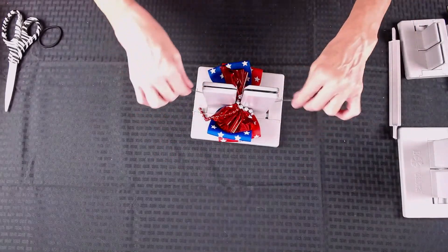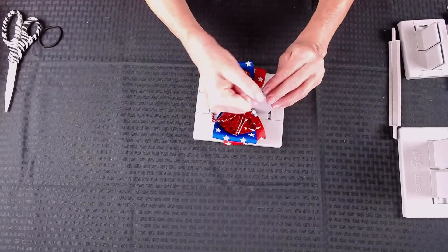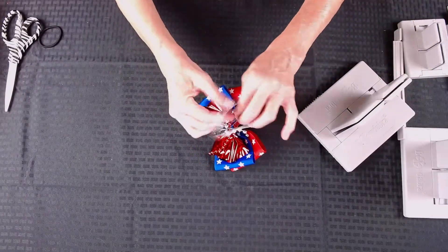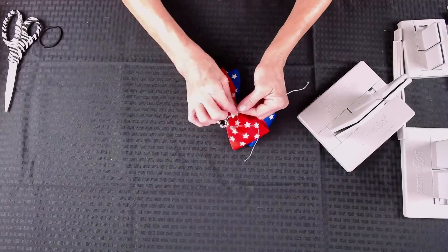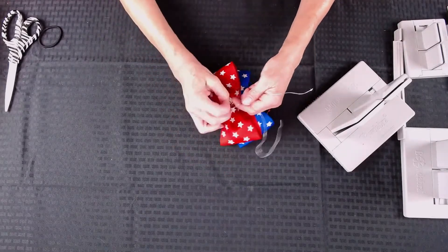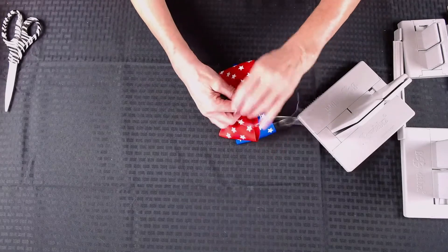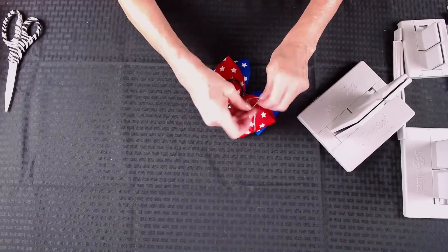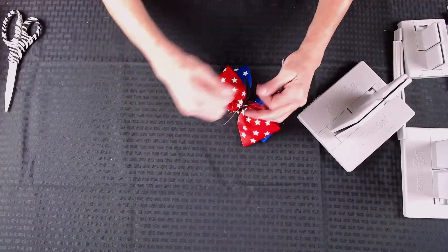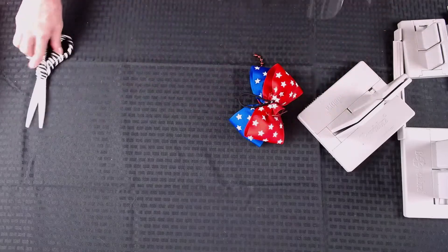I'm going to take my Bowdabra wand and give everything a really good push. You could also make this bow in the mini Bowdabra. Then I'm just going to pull this through, pull it really tight while it's still in the Bowdabra, and take it out. What I love about this is I'm not fussing with my bow because it's already tight. So now I'm going to tie a knot and tie another knot, then take my ponytail holder and tie that on, double knotting it, and clip everything close. Now you have this super simple patriotic hair bow.